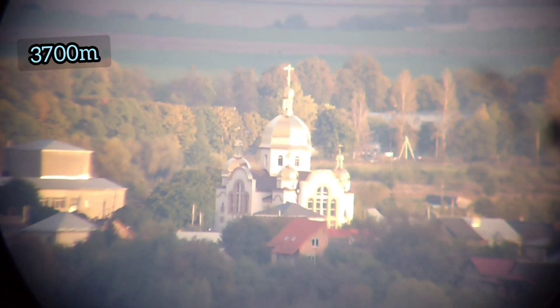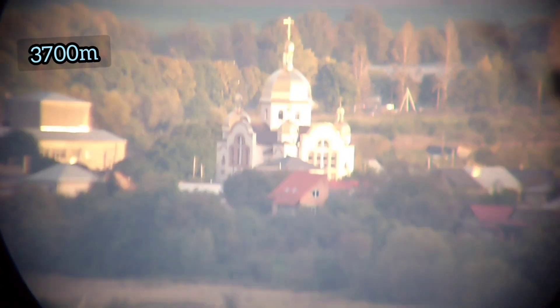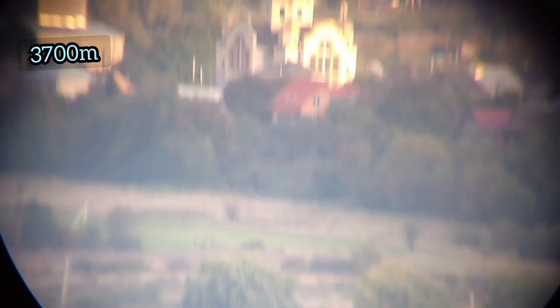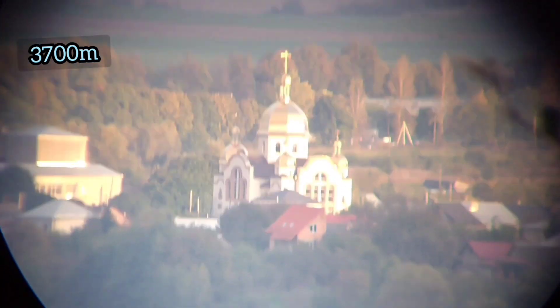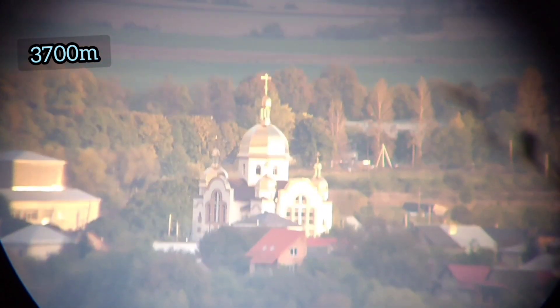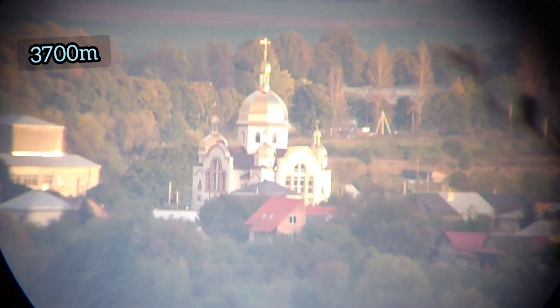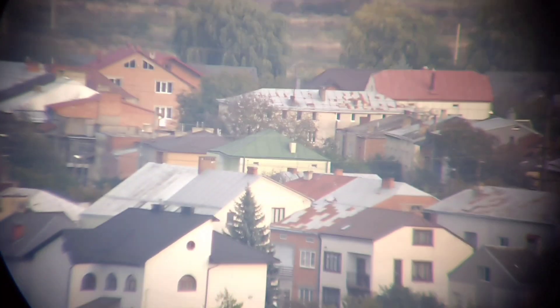A few more words about image quality: when you look with your eyes it is somewhat better — the phone worsens the image, amplifying distortion and spherical aberration. Still, the image quality is not the same as in modern binoculars, for example SV Bony. These binoculars are about 50 years old, so this is approximately the kind of image you can expect.